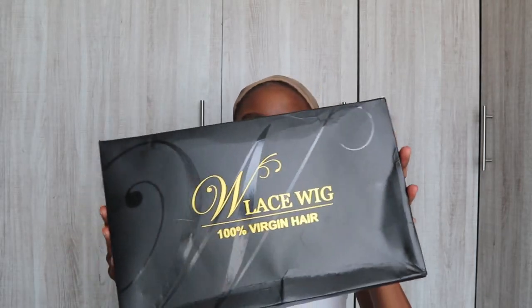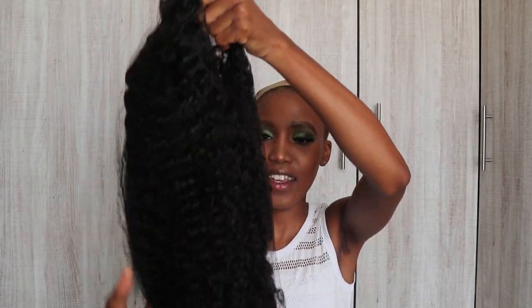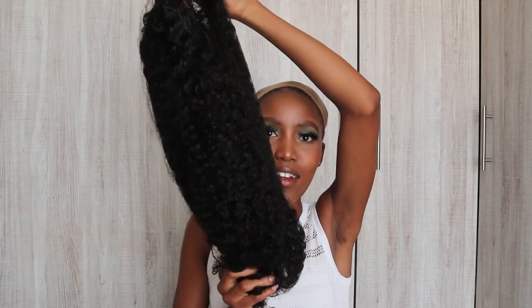This is how it came. This is how the lace came. It came in an inside box. And then I'm going to show you guys what came inside of it. It was a lace wig — a base curly wig. This is how it looks like.